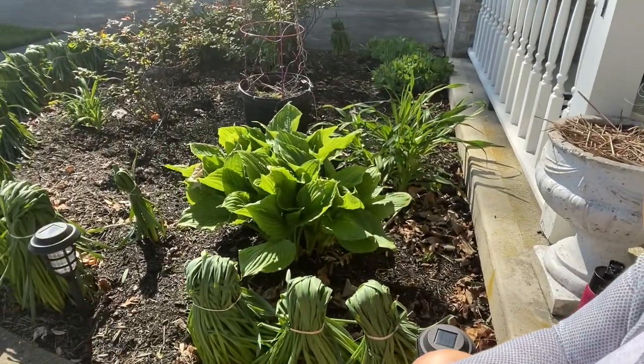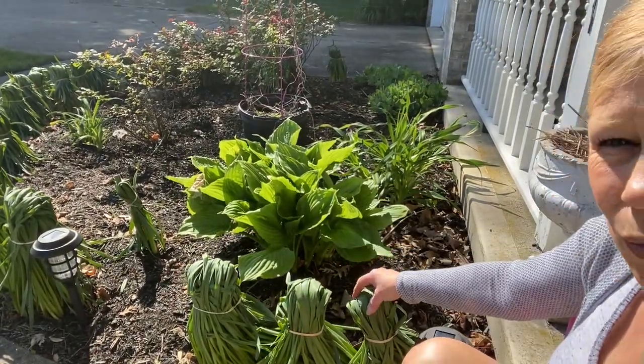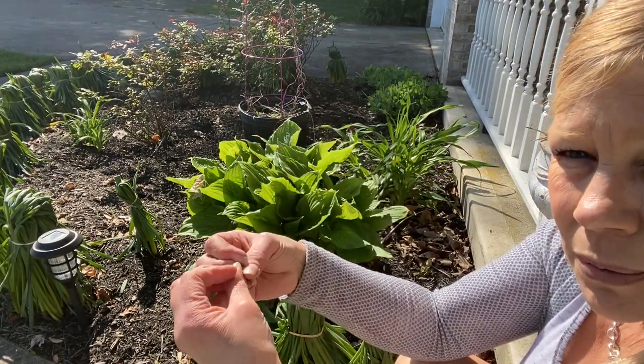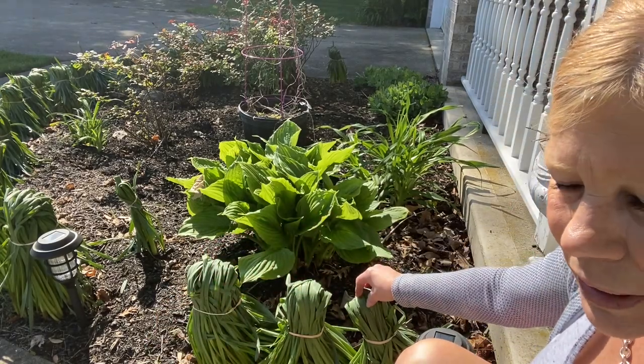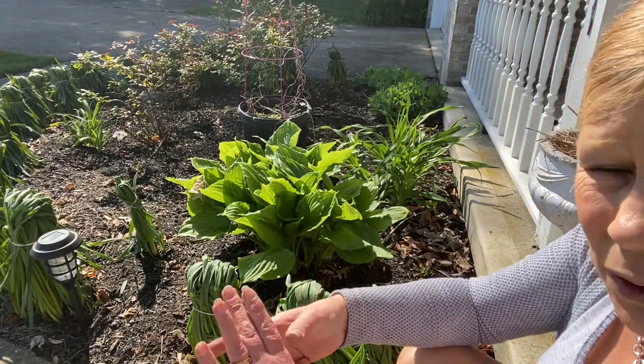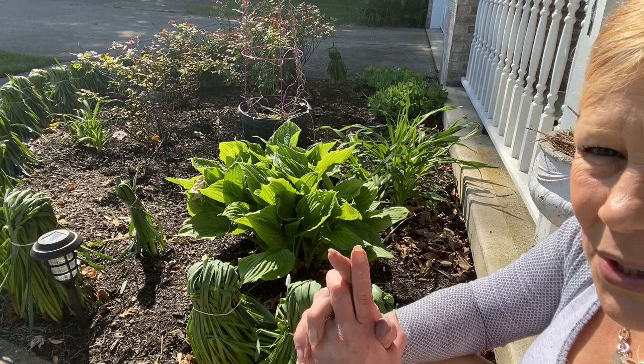I wanted to share something that I do that might be helpful to you. You've all seen my cut flowers inside the house. I wanted to share what I do with my daffodils to ensure the bulbs stay healthy and continue to multiply. What I do is I just rubber band them over like this — in that way the bulb can reabsorb all of the nutrition from the greenery before it dies back. Then all you have to do is twist these when they're dry enough and pull them out.